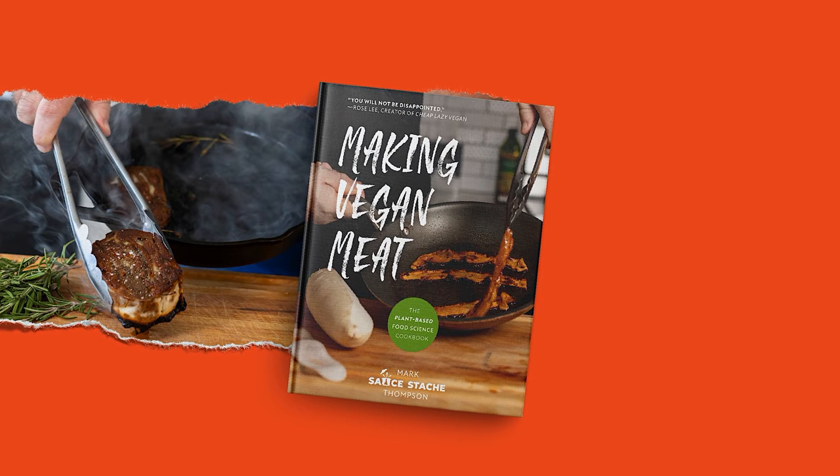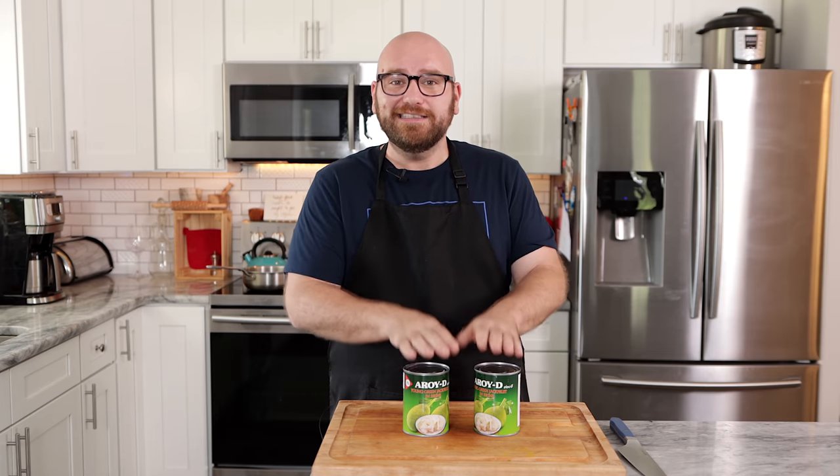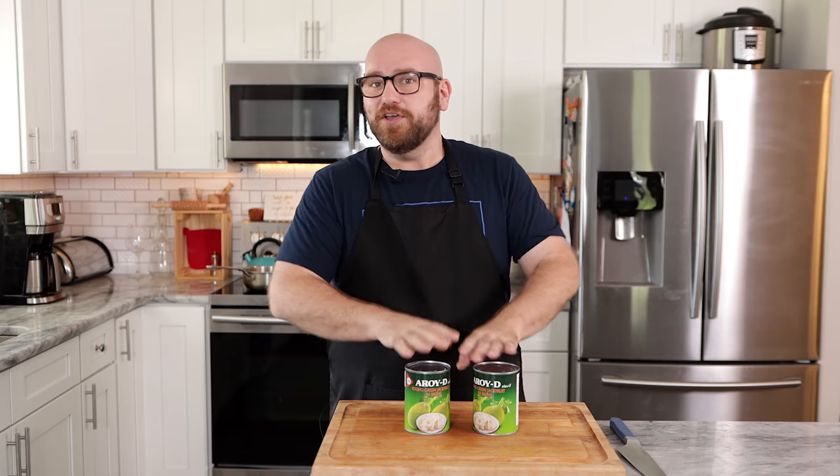Before we get started with the jackfruit, we're actually going to be making our chicken flavor broth. This whole recipe is based off of one of my old jackfruit chicken recipes, which is going to be in my upcoming cookbook. I'm super stoked about that. This is just a little teaser, but more information is coming soon. This is a way to show how you could adapt almost any one of my unmeat recipes for any regular recipe that's out there.